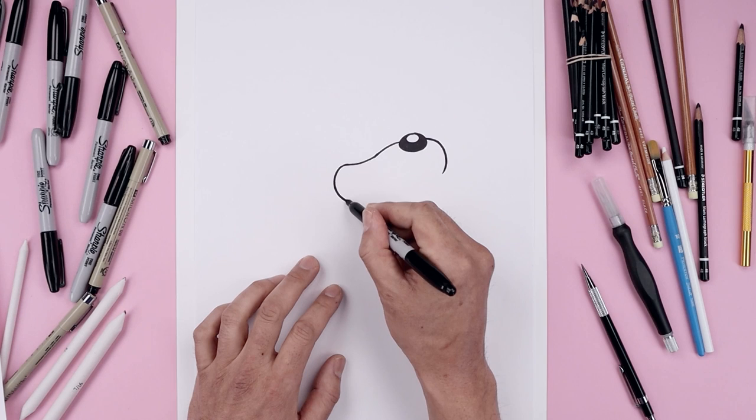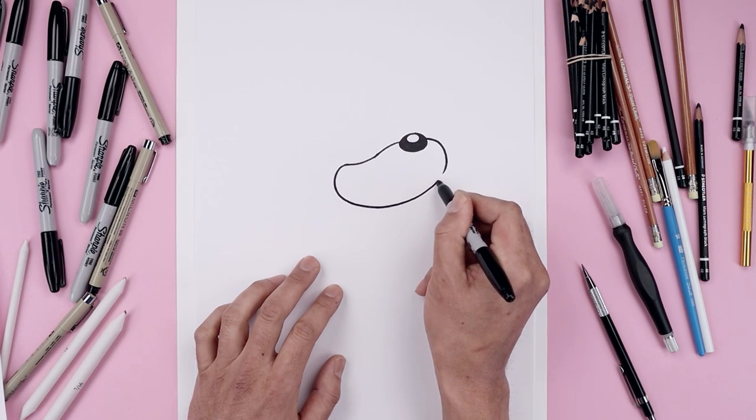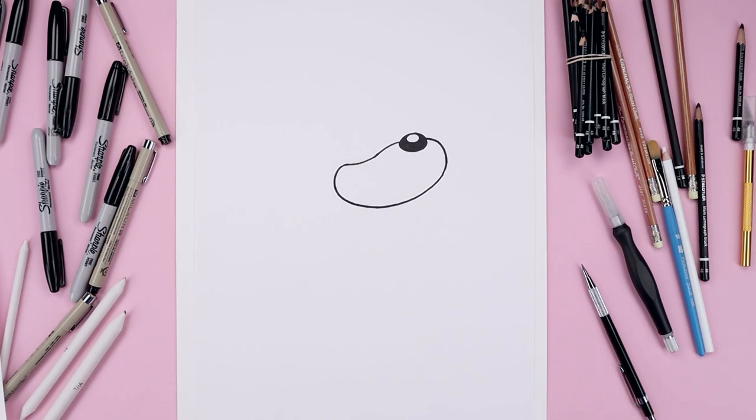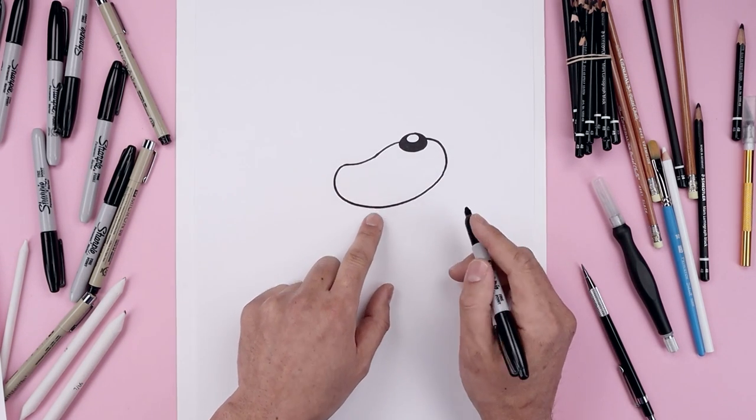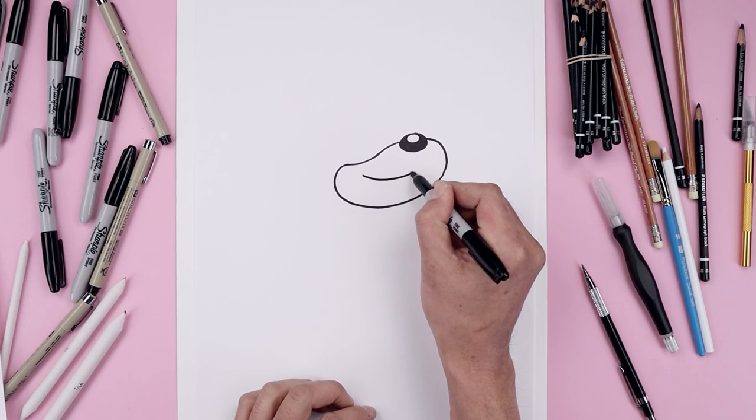Let's close off the bottom of the head. Starting on the left, we'll come down and we'll bend that up towards the right. Let's place the mouth inside the muzzle. Starting over on the left, start with the curve coming down and we'll bend that up.